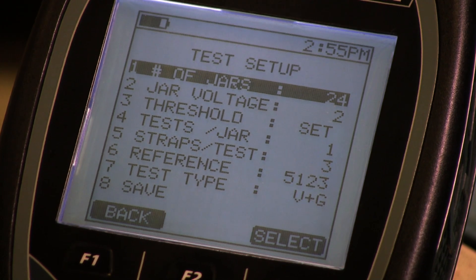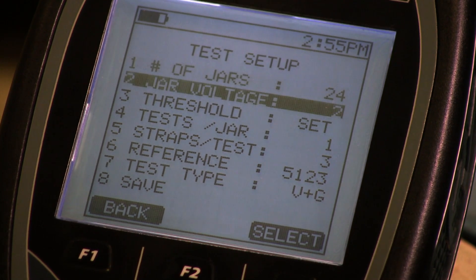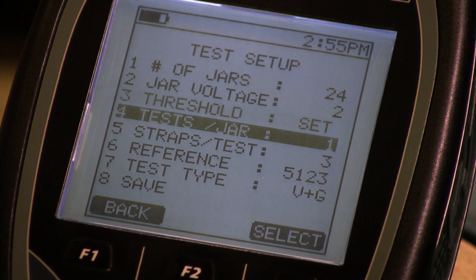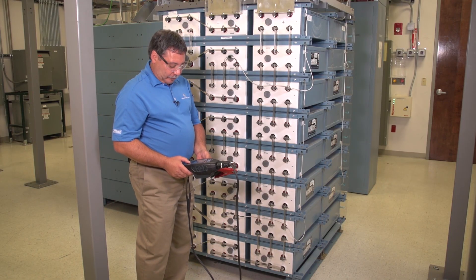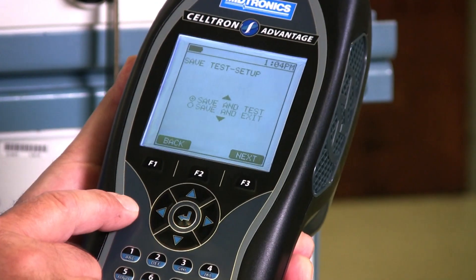I'll pick string B, make sure all my setup information is correct, go down to option 8 which is save, and then go to save and test.